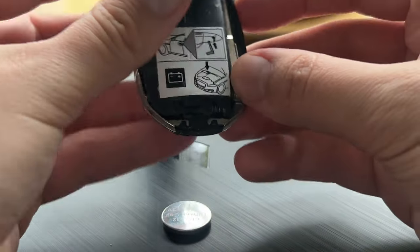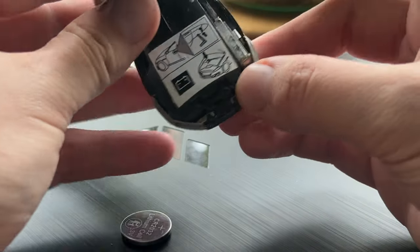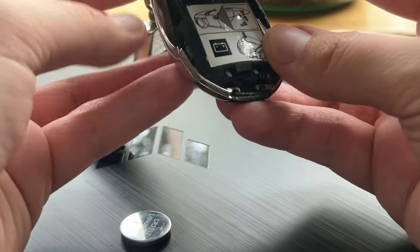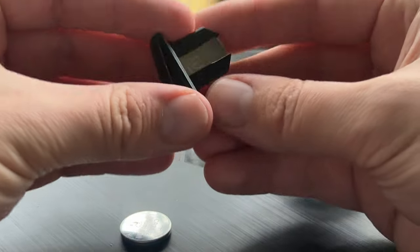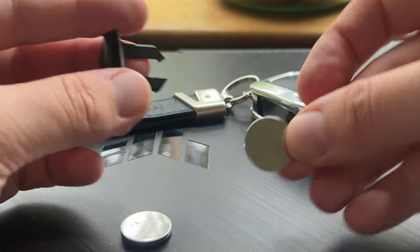On this side of the fob you're going to see the instructions on how to pull out — you can remove the key here — and this side is where the battery is going to be placed. This is a CR2032 battery, so I'm just going to replace this one with this one.